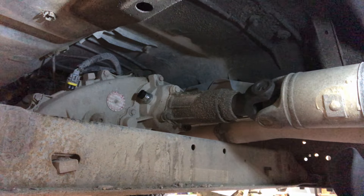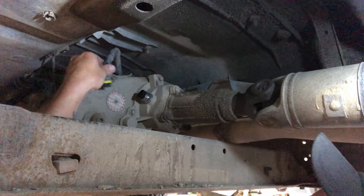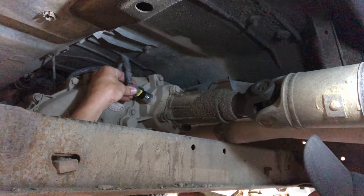Next, take your electrical connection and just plug it back in. If you're having transmission issues, your ABS light is on, or your transmission is slipping or not shifting correctly, that's definitely something to look into.